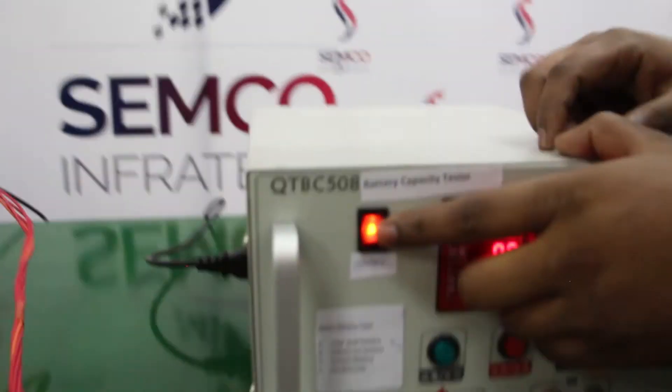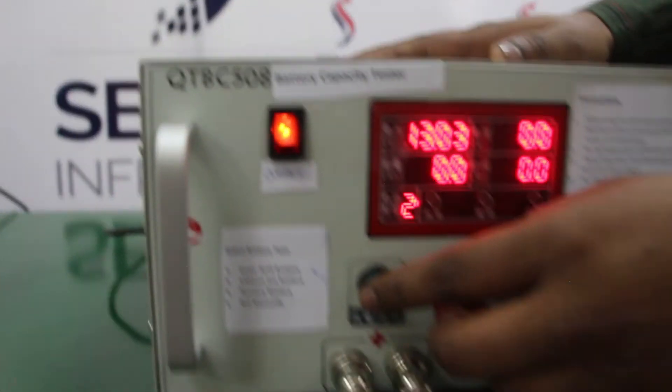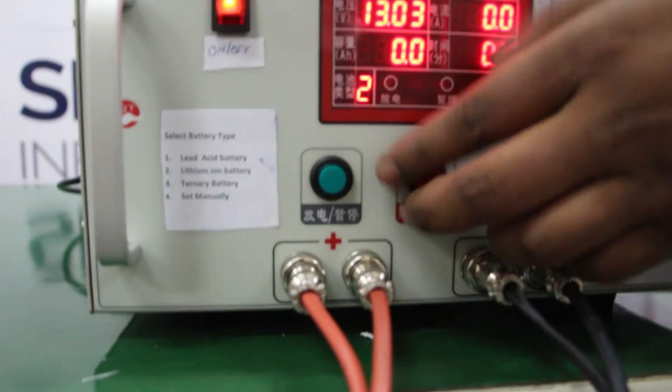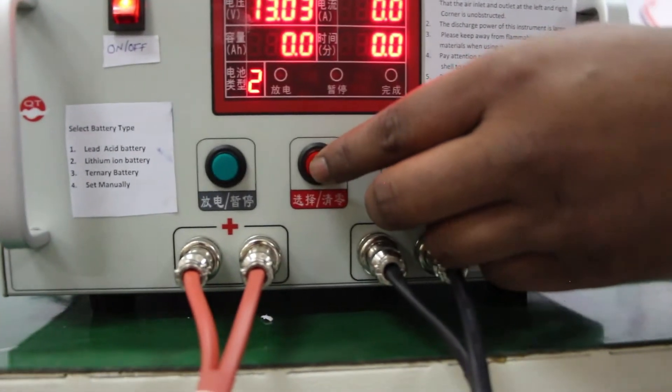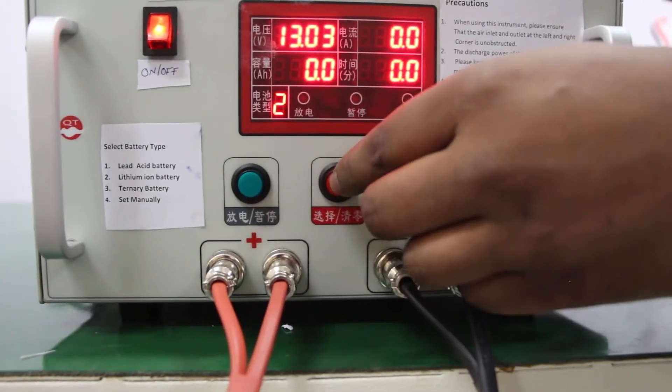This is the on/off button through which we can turn on and off the machine. This green button is used to start the test or pause the test. And this red button is used to select the mode or the type of the battery.